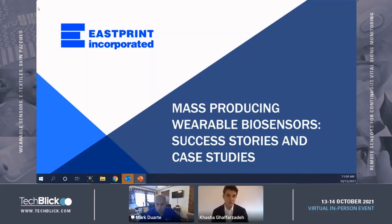Mark, I'm going to disappear now and leave the stage for you. Two minutes before the end I will appear to give you the heads up and I will moderate the Q&A for you. So without any further delay, the stage is yours.